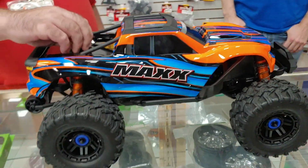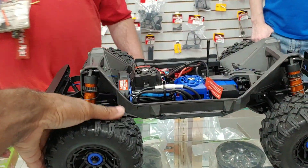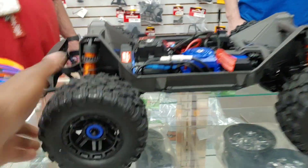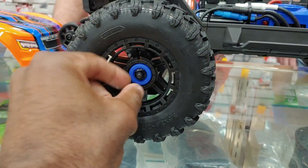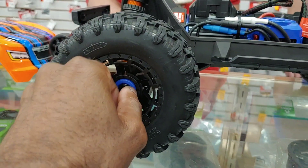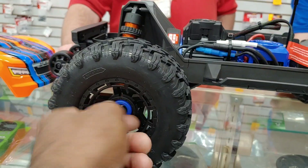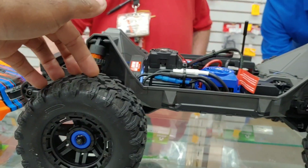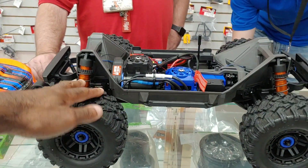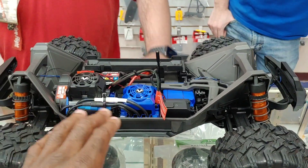That light kit can also be activated through the Traxxas app. These tires feel good, they feel beefy. You can see the inside of the wheel - looks like there's a seal there. It's probably a standard 12mm hex to unscrew, and these are 17 millimeter wheels, so it's a 17mm hub on here.